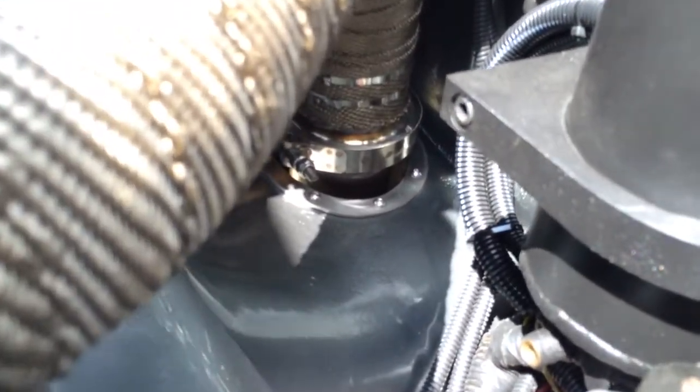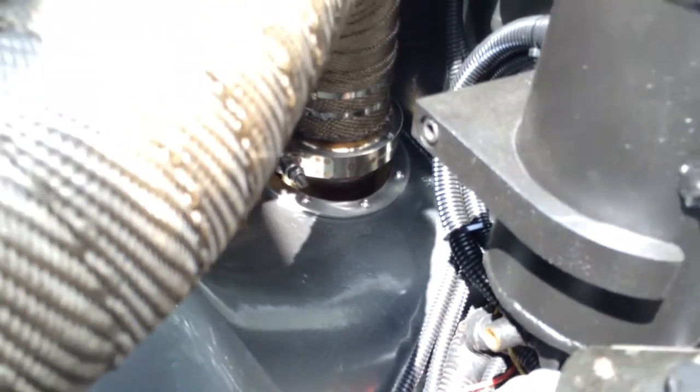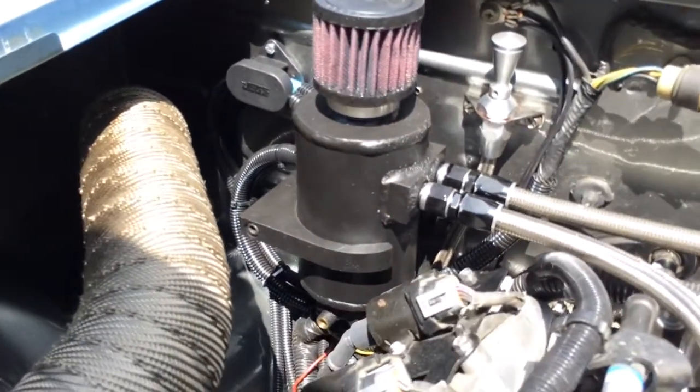The downpipe goes out where the battery used to be — cut it out, got a hole, made a trim ring, and it goes out the fender on the other side.